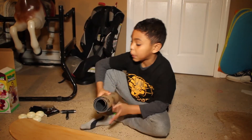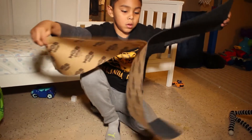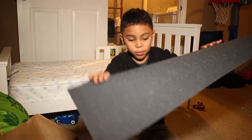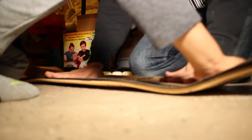First thing we want to put the grip tape down — Mob grip tape. Now we have to take off the protective paper. We're going to keep the paper so we can use it to smooth the board. My dad's going to put on the grip tape. Now push in the middle, and now take the paper so we don't mess up our fingers.